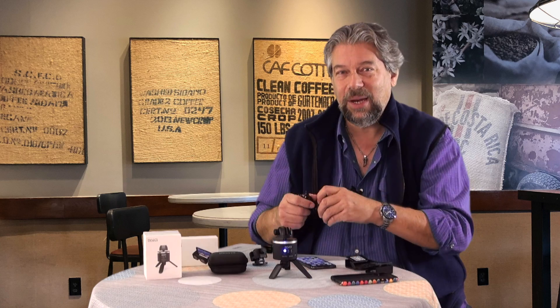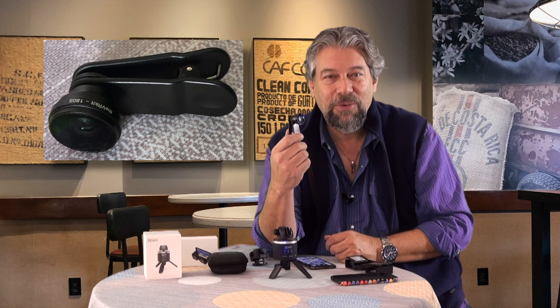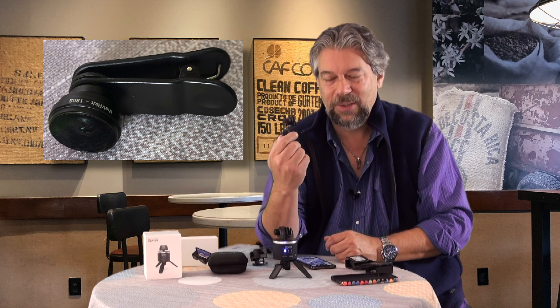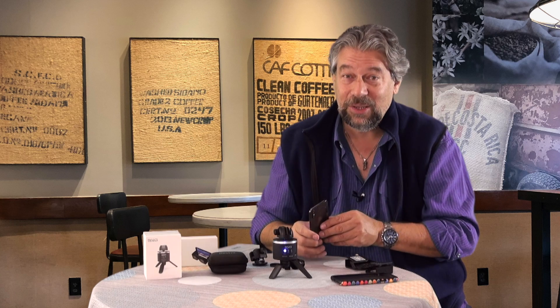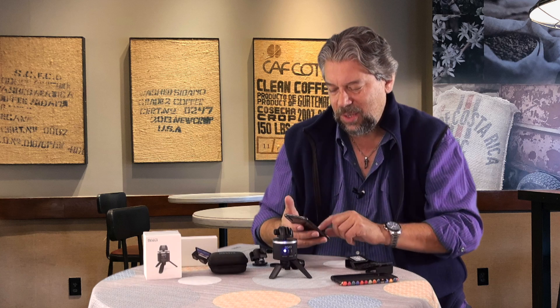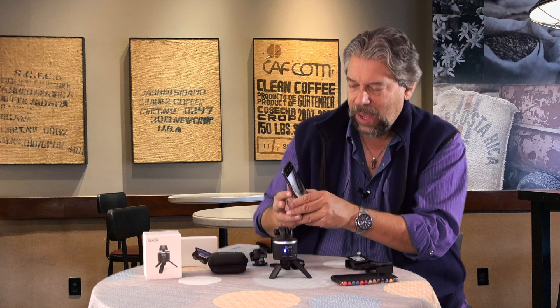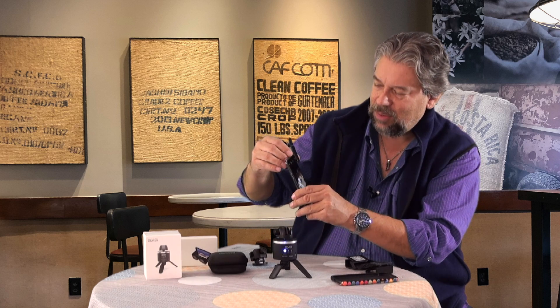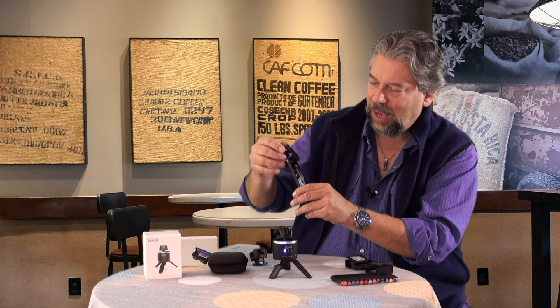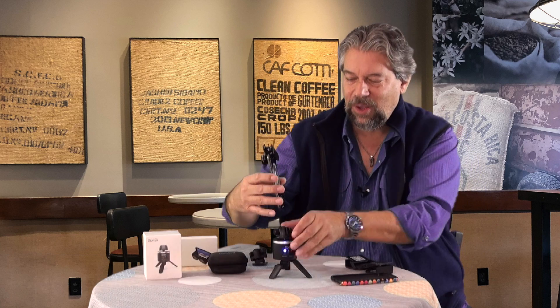The next thing the VR kit comes with is this 180-degree pro lens — it's a fisheye lens. It's kind of like a clothespin. With modern phones the lens isn't in a consistent location, so you open your camera and clip this on until you get just the right fisheye view. You can probably see it's a pretty wide fisheye view, and that's all you need.